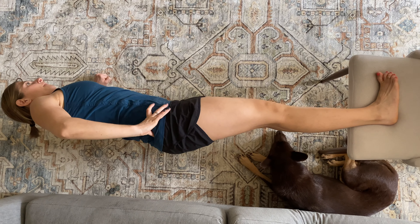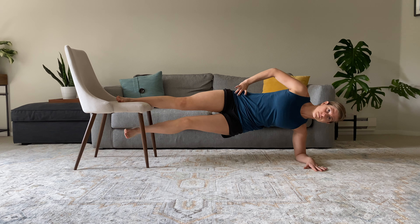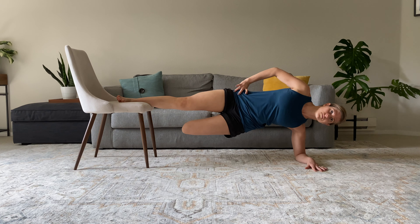From the top view, we have a straight line from our shoulders to hips to knee, and depending on the variation, our ankles. The bottom leg can be straight, but it can also be bent if you are using a surface that prevents you from straightening the leg, such as an ottoman or couch.